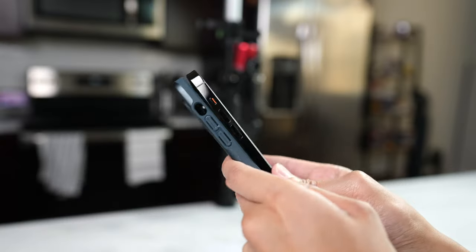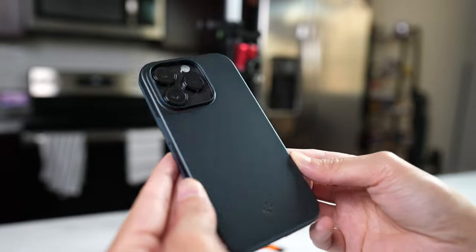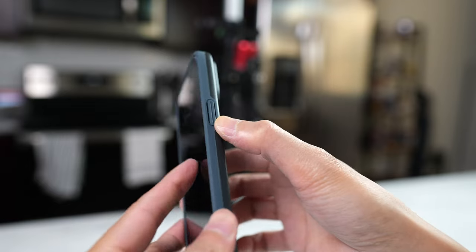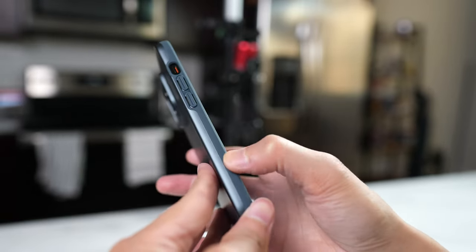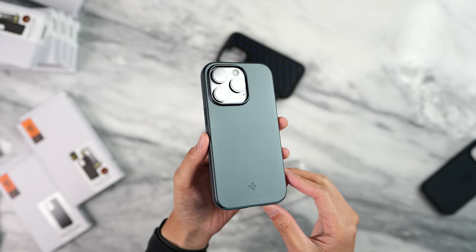Moving on to the classic cases, we have the Thin Fit. I really like the color of this one — it's called Metal Slate and it looks really nice when the light hits. It's a thinner case, so you don't get as much protection, but I do like the grip on it so it doesn't feel like it's slipping out of your hands. On the sides, there's a slight two-tone design and it's still pretty grippy on the corners and sides, but not as much as the back. The only thing I wish this case had is MagSafe, and that would be perfect, but it may add a little thickness to it.